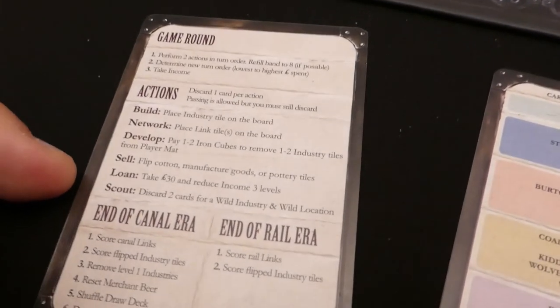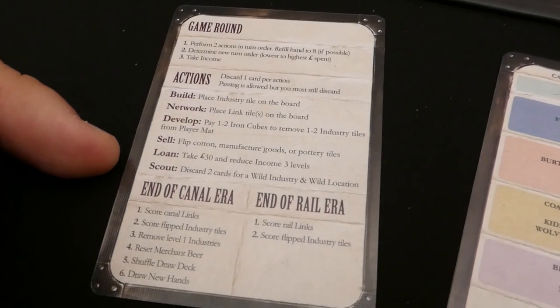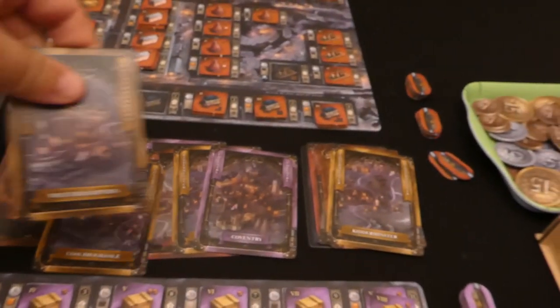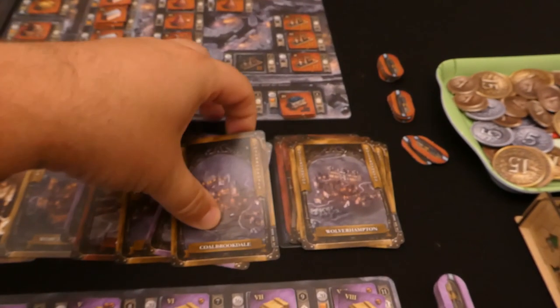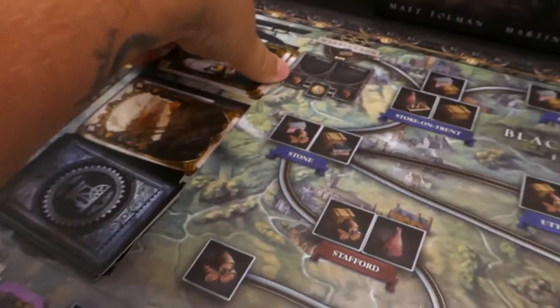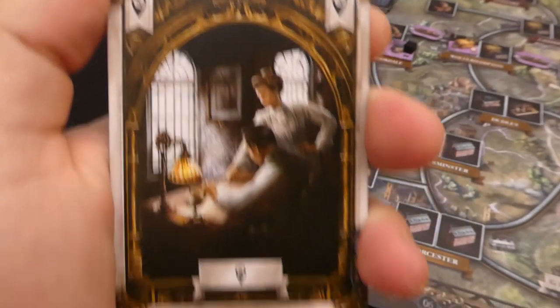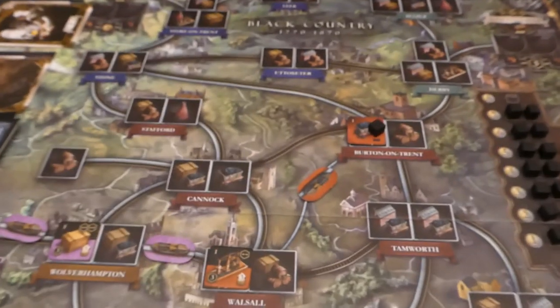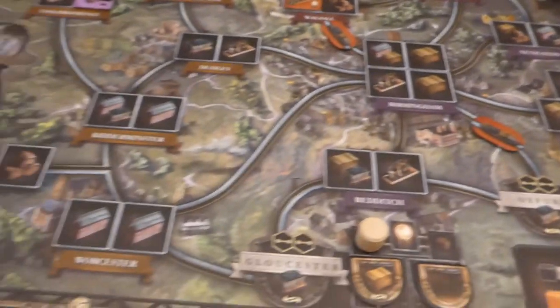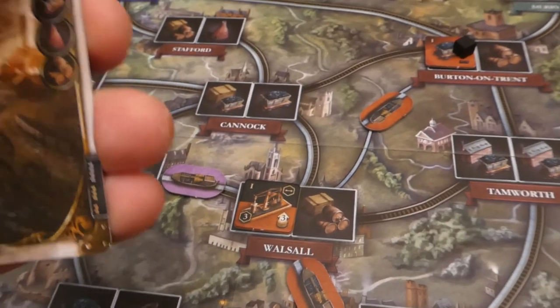It's back to red now and I'll show you the final action — the scout action. It says: discard two cards for a wild industry and a wild location. So you discard one card to perform the action, then discard two more cards as part of the action, and in return you take one wild industry card and one wild location card into your hand. The wild location card lets you build anywhere you want — it doesn't have to be part of your network. The wild industry card lets you build any building type as long as it's connected via your network. Whenever these wild cards are spent they go back to their supply up here, not into a player's discard pile.